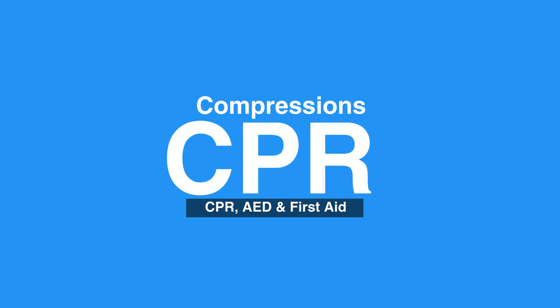This concludes our lesson on compressions. Next, we'll review giving breaths.